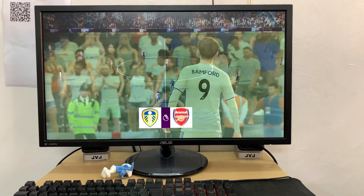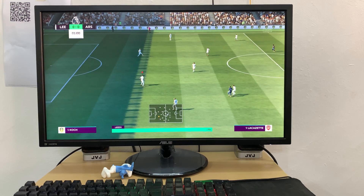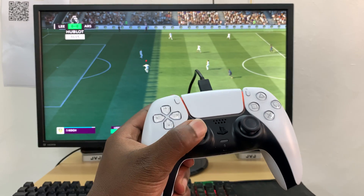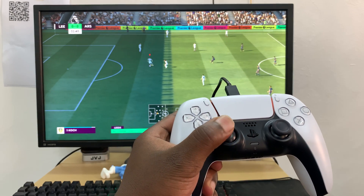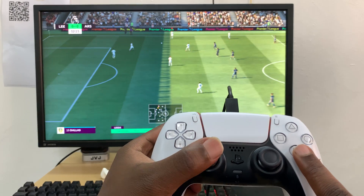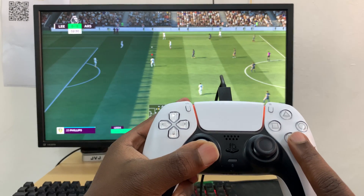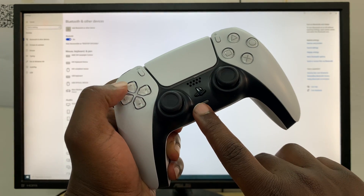I fired up FIFA 21 on my PC and it worked exactly like my Xbox controller. I did feel a few extra vibrations in there, especially in FIFA, and I really can't wait for PC game developers to take advantage of the adaptive triggers and the endless possibilities of this new controller. Anyway, the second method is using Bluetooth.